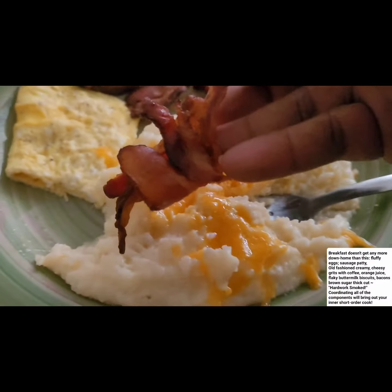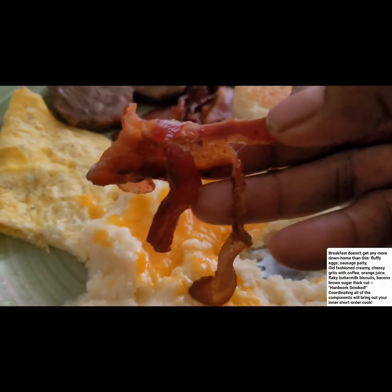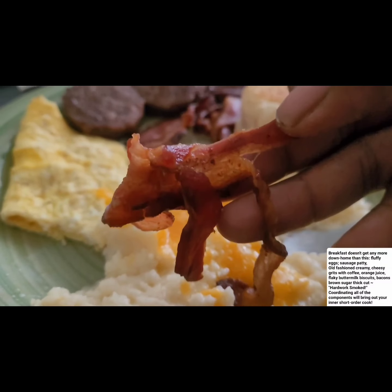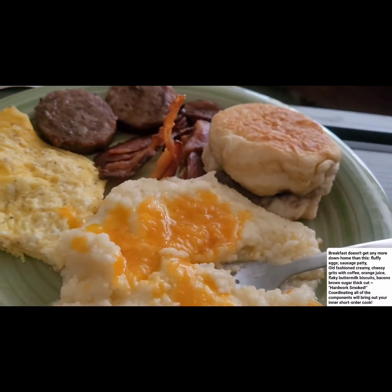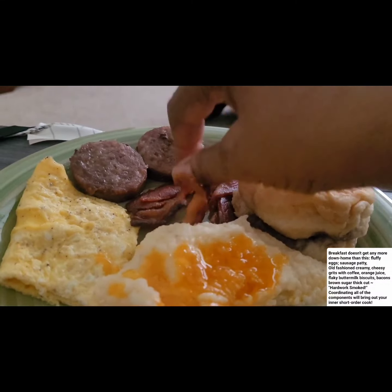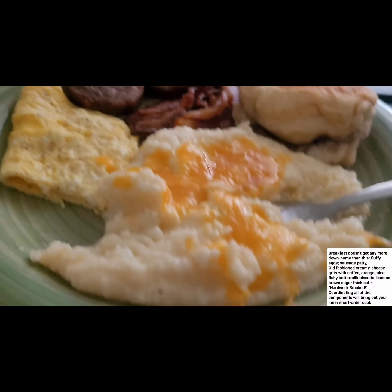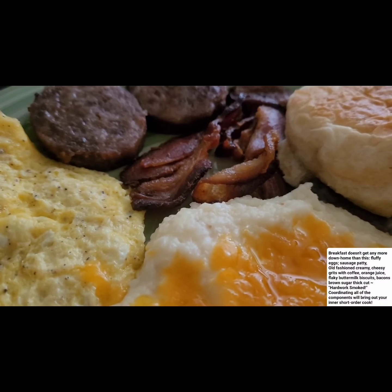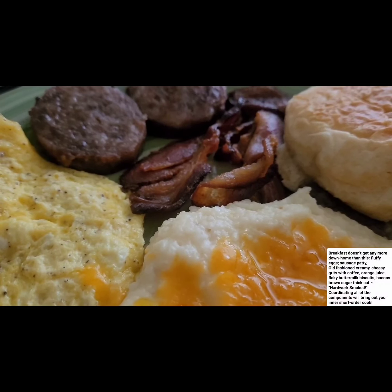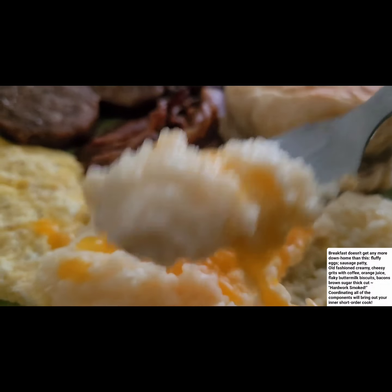Good bacon, bacon! Mmm, mmm, mmm - that is good you guys. This bacon that I cooked, it's smoked wood with brown sugar and that is really good. You can taste the brown sugar, I guarantee.